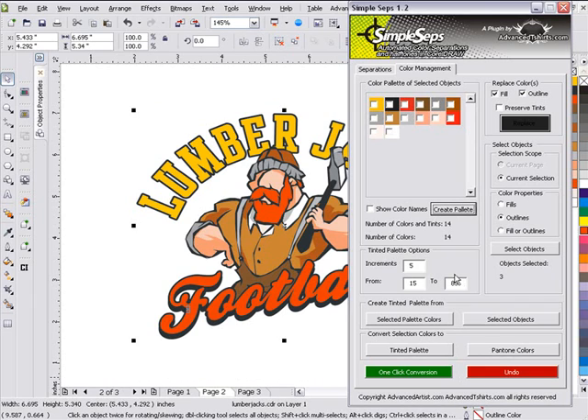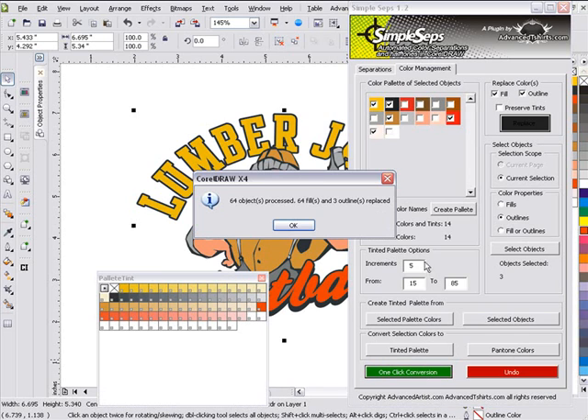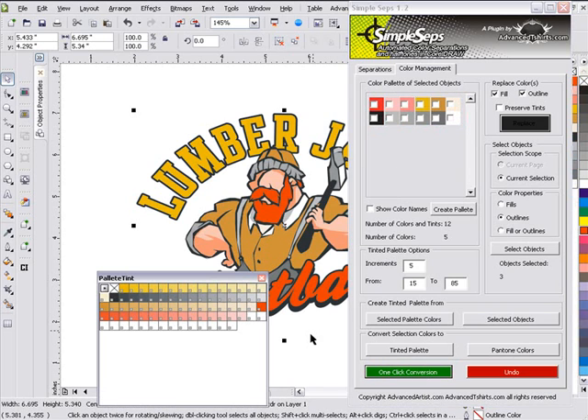As you can see, if I want to bring this down in colors, I can go black, golden yellow, white, red, and a brown. And if I want to convert it all with one click, I can do that by simply going to One Click Conversion. I will have converted my design as you can see there.